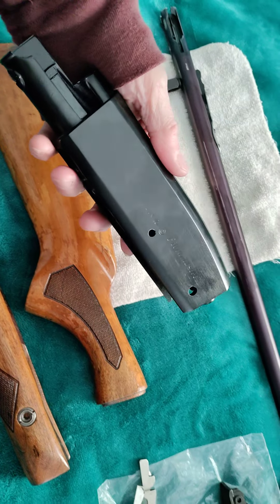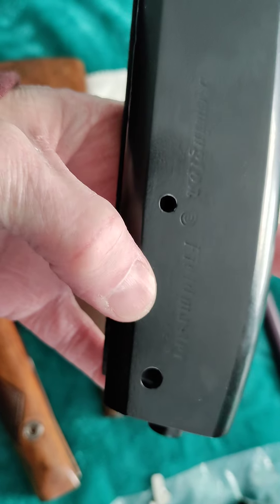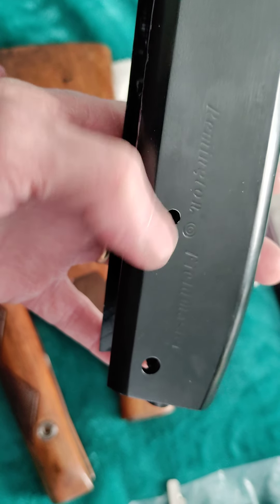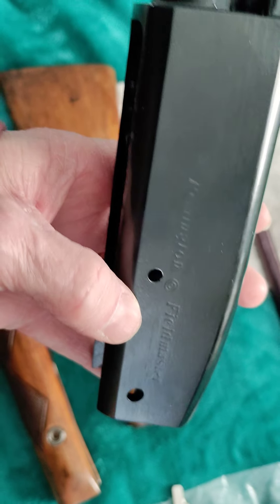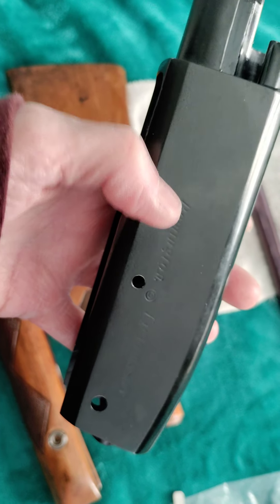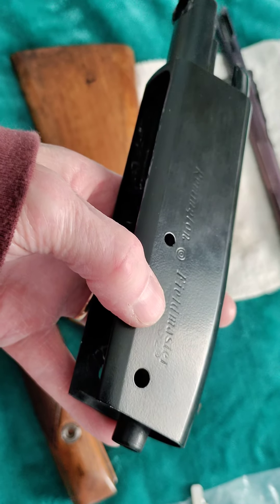There's the receiver. The only thing about the receiver is you can barely see the model number 572. The Remington Fieldmaster marking — even that is not as deep as it was before — and that's because I put three coats of black on, so the paint just kind of brings it up a little bit in height, and it doesn't bring the markings out as much as it did. But it's still pretty good — there you go, you can see it better.